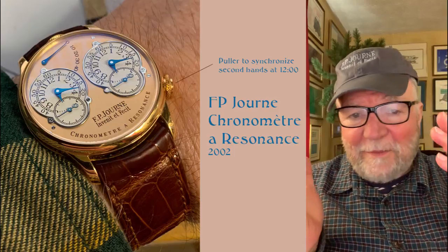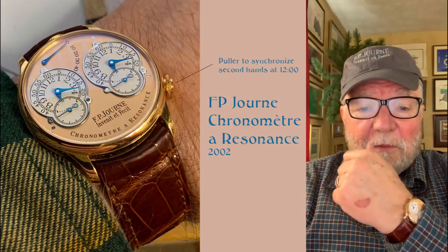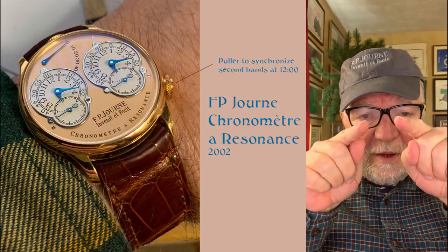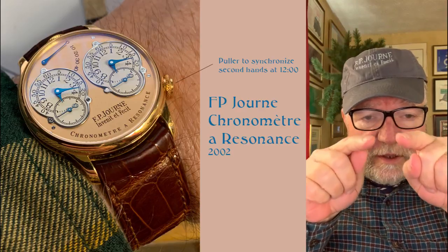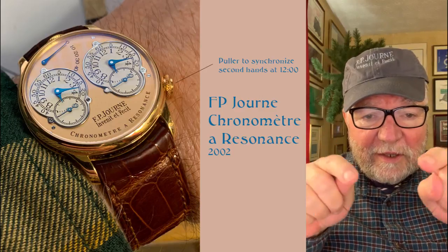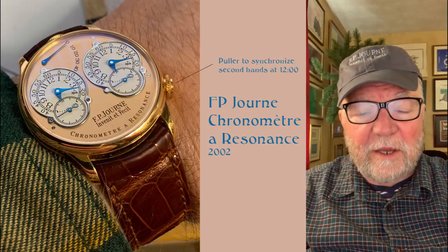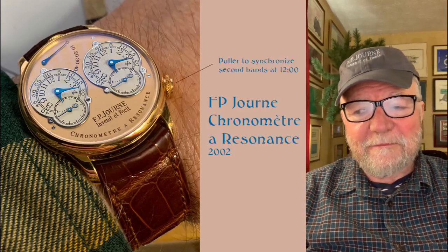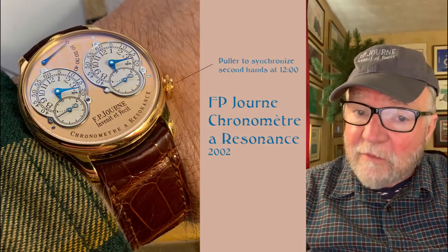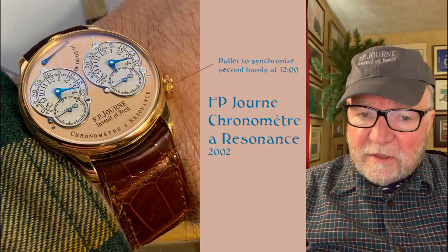It did exactly what it said it was going to do. When we see the two balance wheels, they're going together — they start an oscillation together and end a semi-oscillation together, going like that. Some people simply declare that resonance doesn't work. That's the only word I can use — they haven't discovered this, they simply declare it.